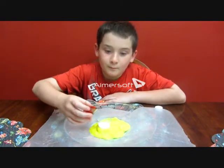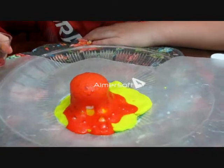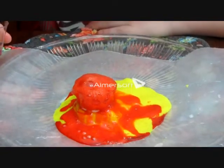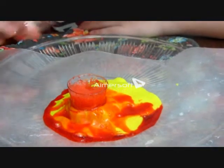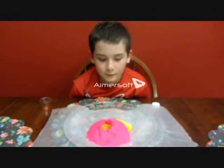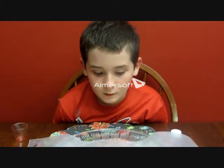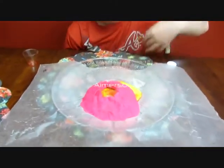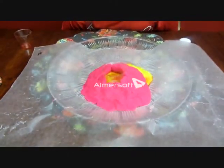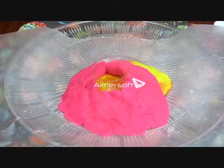Here's eruption number two. After the volcano erupted — volcano number two — this is the landscape. So it made a landscape change, didn't it? Made a landscape change.